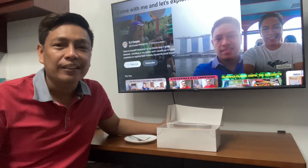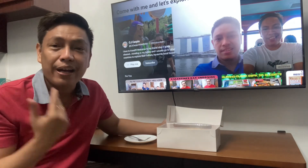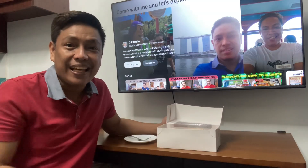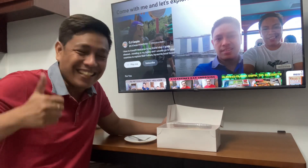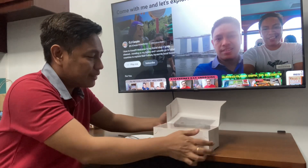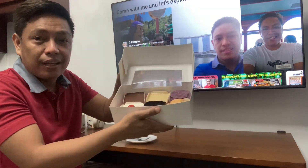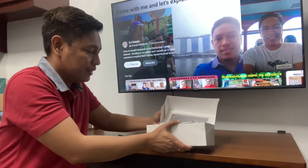This is from Pasteleria Manila. They've got a branch at the second floor of Trinoma. I invite you all to try their pastries and cakes — they've also got customized cakes based on your budget. So for now let's try the six flavors of the cake cups.